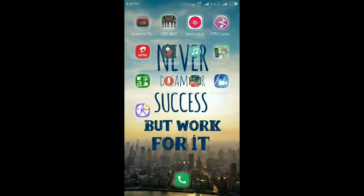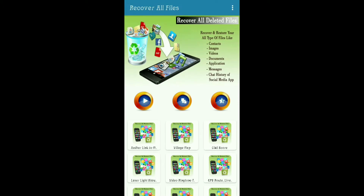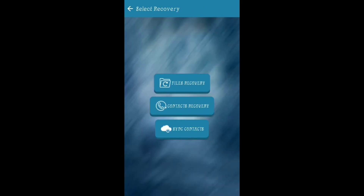Hi Friends, in the description section, let's go to the description — you can use the app. Open the app, you can click on the app interface and click on the first file.